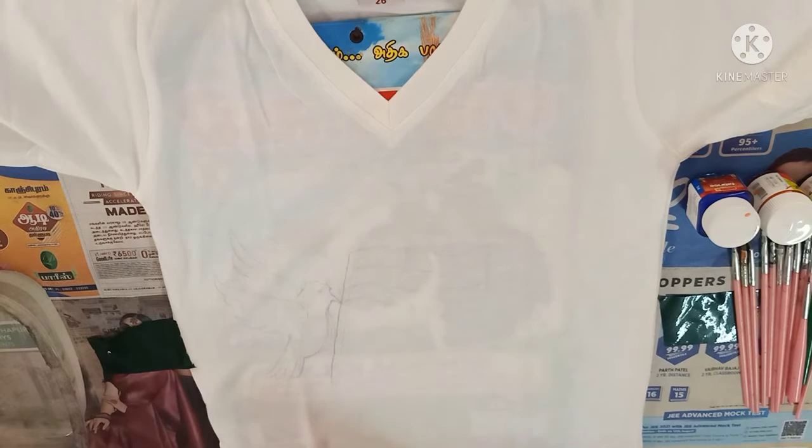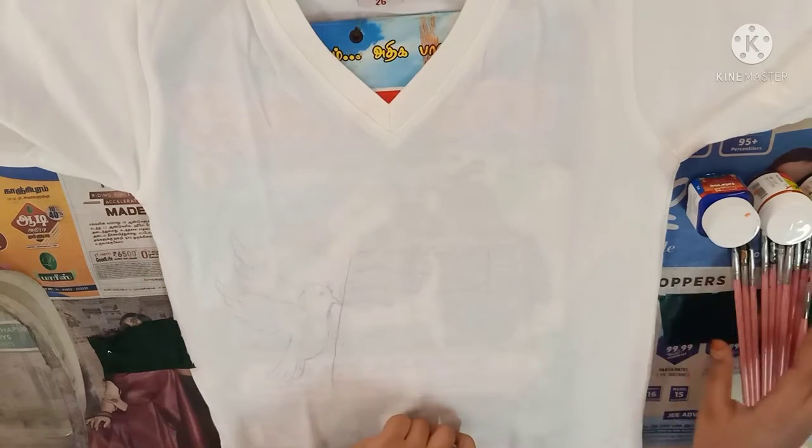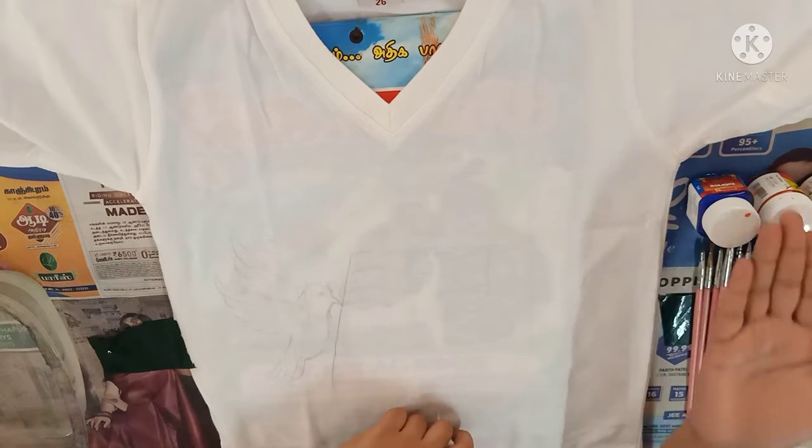Hi everyone, today I am going to paint using a t-shirt, known as t-shirt painting. Let's get started. The items we need are cardboard, water, paint brushes, and some acrylic paint.